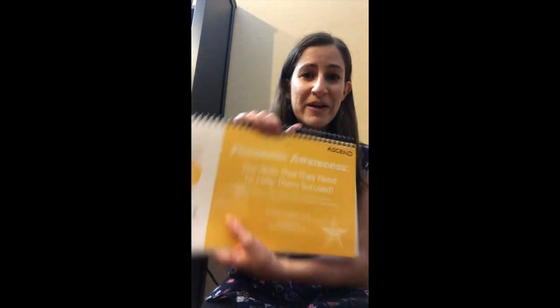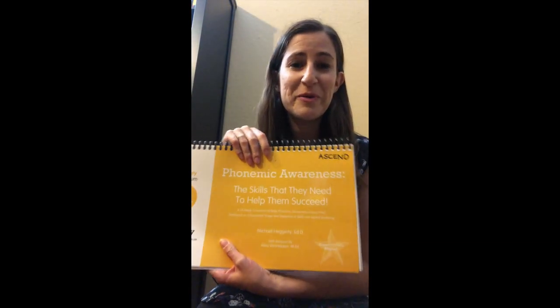Hi friends! We're going to do some phonemic awareness today. Some of you may remember this book from last year. I'm going to say some words and some sounds. You're going to put them together, take them apart. Make sure you do the hand motions with me and say it along as I ask you to say it.